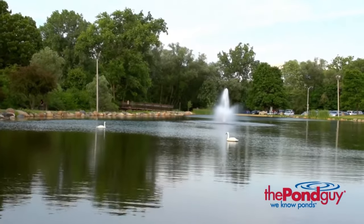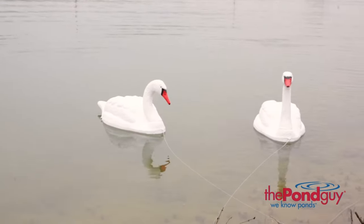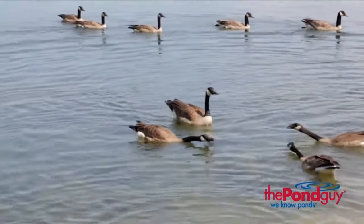Swans are very territorial animals as they naturally compete with geese for nesting space and food. It is well known that a pair of swans can deter or even scare away a flock of geese before they have a chance to nest.